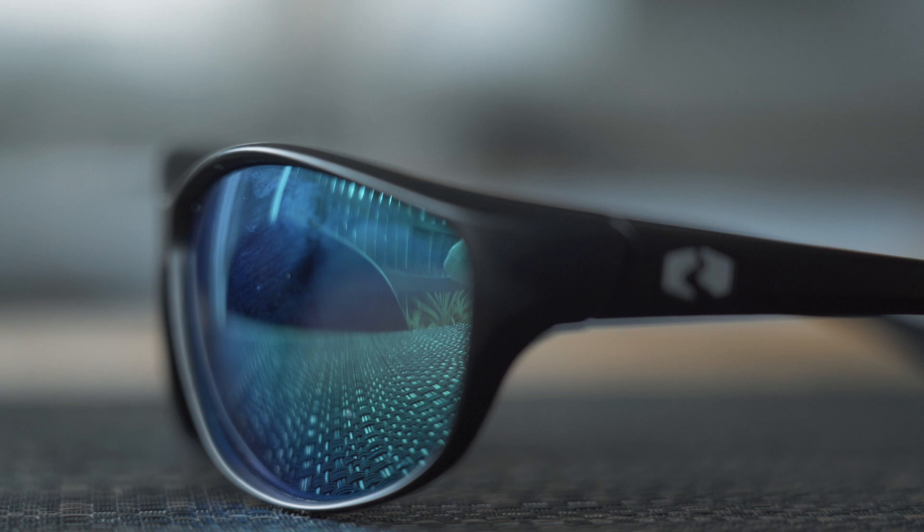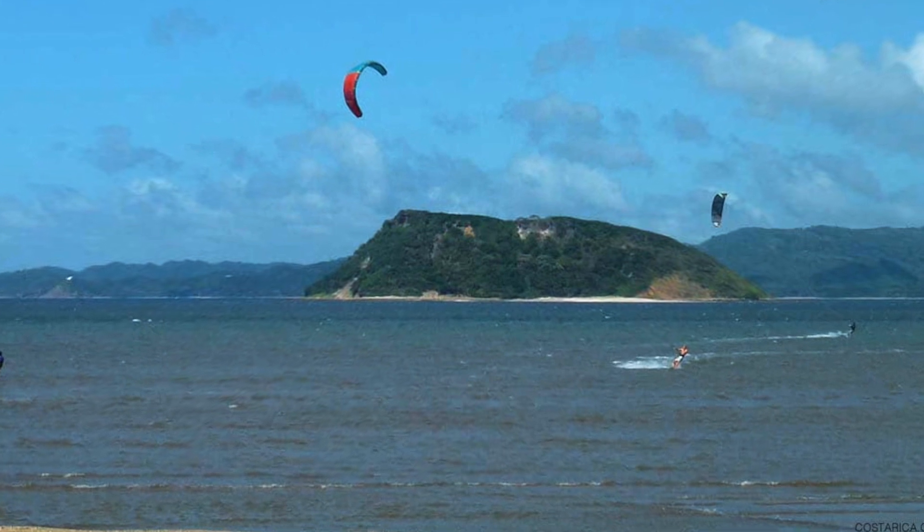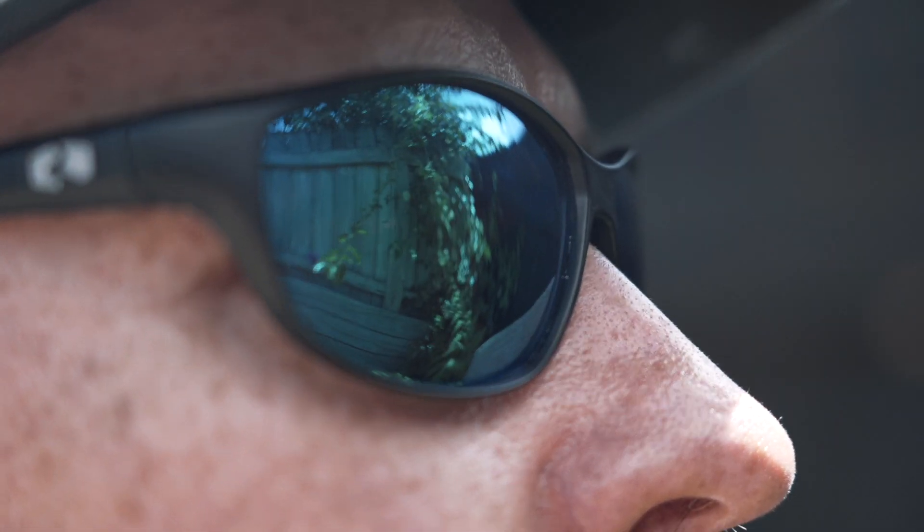This particular model is named after Bahia Salinas, which is a popular kite surfing location in Costa Rica. It's a sports frame, unisex for men and women, with 100% UV protection, polarized, anti-scratch, anti-fog, and anti-glare. I haven't actively tested the anti-scratch claim, but I did get them covered in sand and literally just gave them a rinse under the tap, a little polish and buff, and they're perfect.